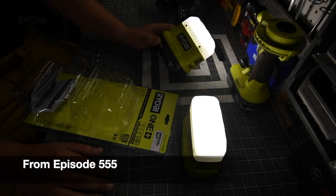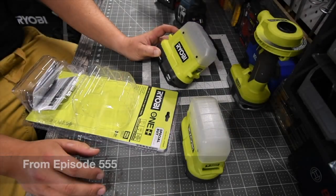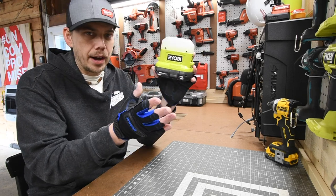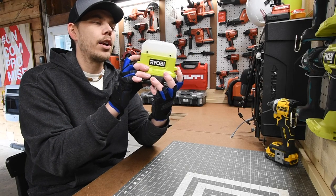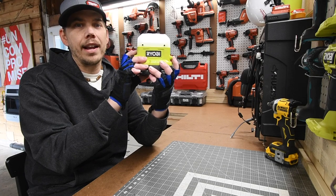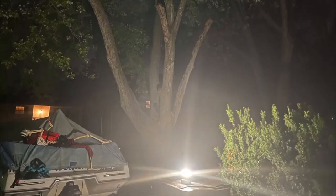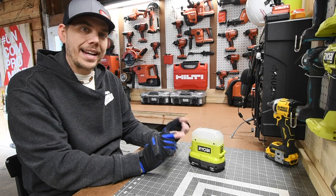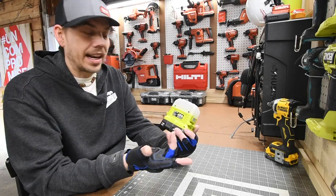RYOBI announced these lights about a year and a half ago and as soon as I saw them, I wanted them. They came in a two-pack — I think I paid $34 for the two-pack, tool only, no battery or kit. The model number is P769, and it goes up to 400 lumens. There are three modes: high, medium, and low. I use these in my attic or when working on a vehicle or boat outside at night — they're perfect. I'm glad RYOBI made this light. Unfortunately, there's one feature it's missing: I wish it had a USB port.